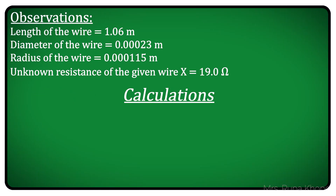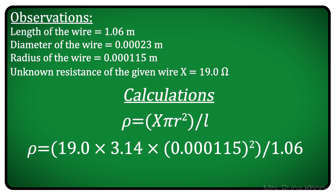We have got all the observations, so let's calculate the specific resistance. Rho equals x times pi R-squared upon L. So rho equals 19 times 3.14 times 0.00115 squared divided by length 1.06. We get rho equal to 7.443 into 10 raised to minus 7 ohm meter.